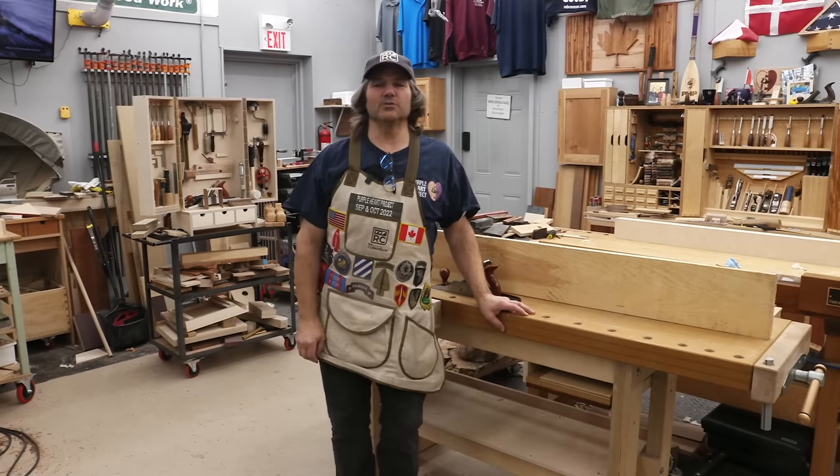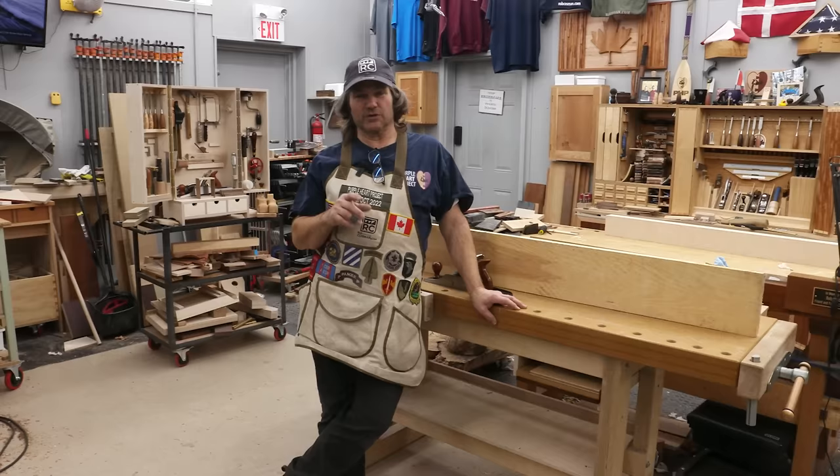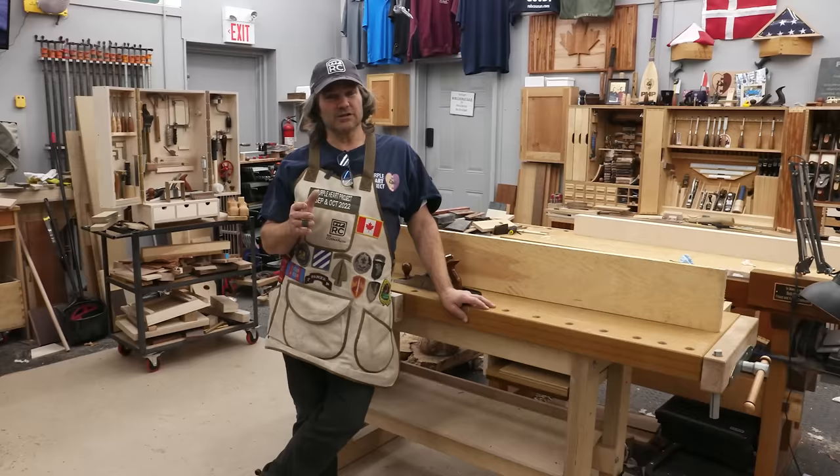Hi, I'm Rob Cosman. Welcome to my shop. I'm going to show you an add-on to our Cosman workbench that'll make it a lot easier to handle long, wide pieces, particularly if you're having to plane the edge. It's a great addition to the bench. Stay with me.